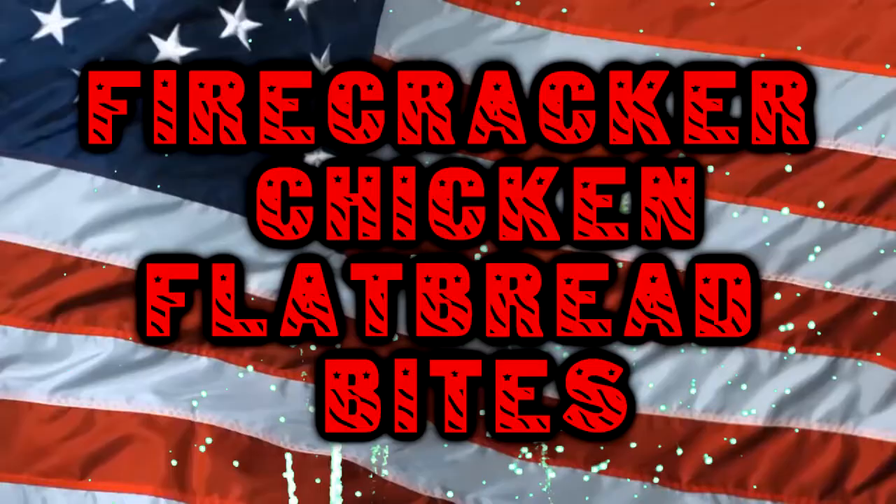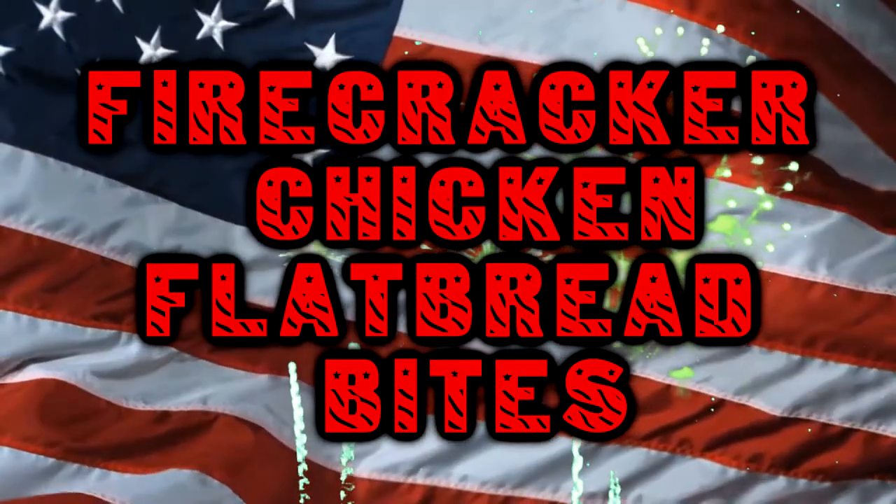This is one of my go-to recipes I've been making in different variants for years — going back to like 2006 — and it's always been a hit at whatever summertime barbecue I get invited to or throw.